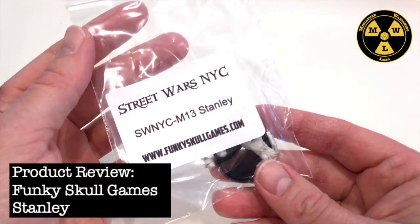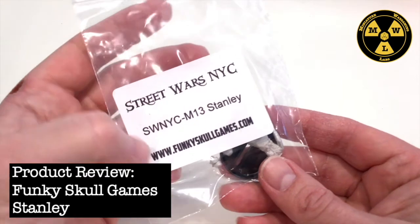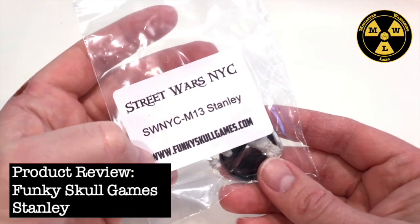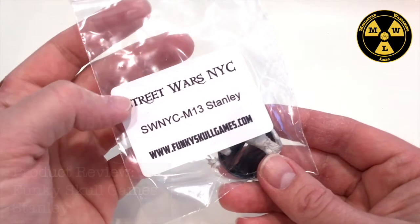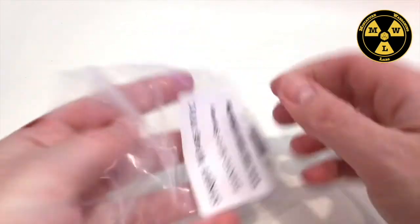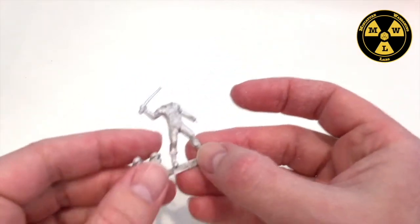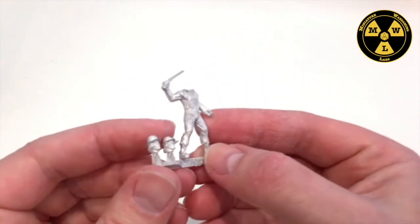Thank you for joining us today at Miniature Wargaming Labs. Today we'll be looking at Stanley from Funky Skulls Game. This is for the Street Wars NYC line, but you can use it for any 1970s or present-day emotionally disturbed individual.